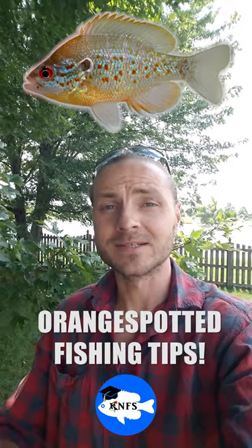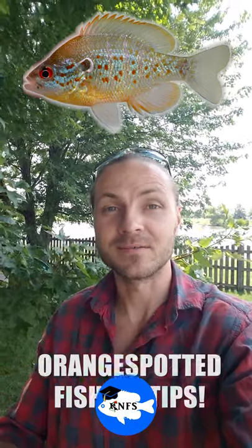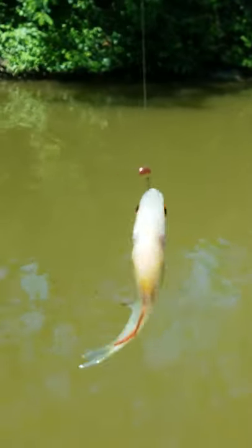Hey everyone, Koi here. I've been getting a number of requests on how I'm catching orange spotted sunfish. This summer I've actually been pulling up a lot in Wisconsin and Ohio, and I plan on catching a bunch here in Illinois.